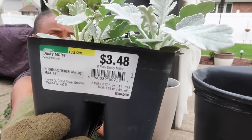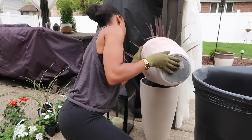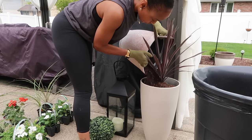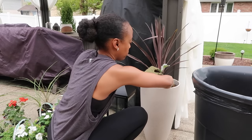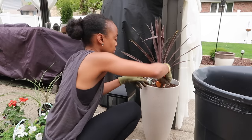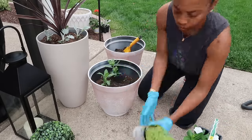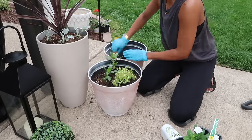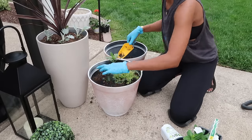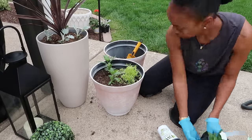You'll notice a theme with all the plants I'm choosing — they all can take full sun, because that is the scenario in my backyard. We have little to no shade and the sun just beats down all day until dusk, so you definitely want to choose plants that are going to be able to tolerate the sun and also flourish in it. All of these plants promise to grow to their full potential based on having full sun — perfect for our situation. Actually, one of the plants I chose, I think it was the seed geranium, promised to bud even more flowers if it had more sun, so I was really excited about selecting that one.